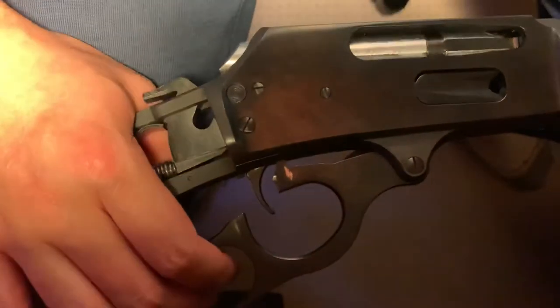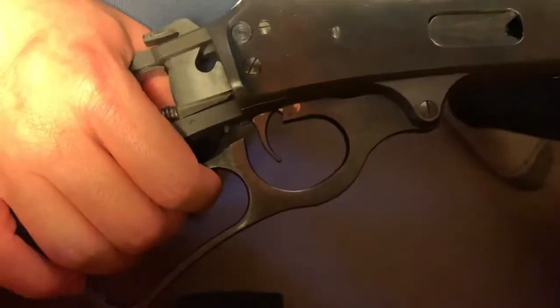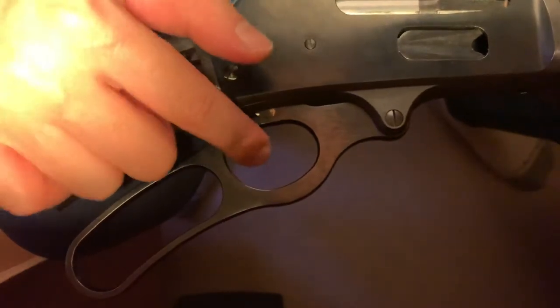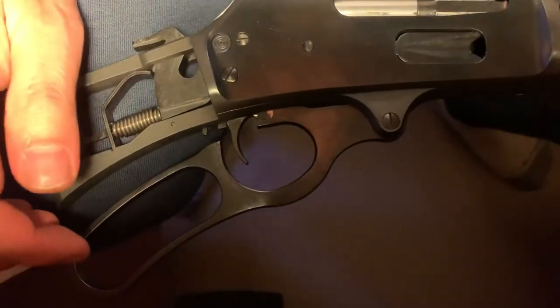I can press it on my finger but it still has enough tension to come back out safely, and when I press it in it just goes right in. I also adjusted the trigger spring so that has reduced the trigger pull — I'll talk about that at the very end.